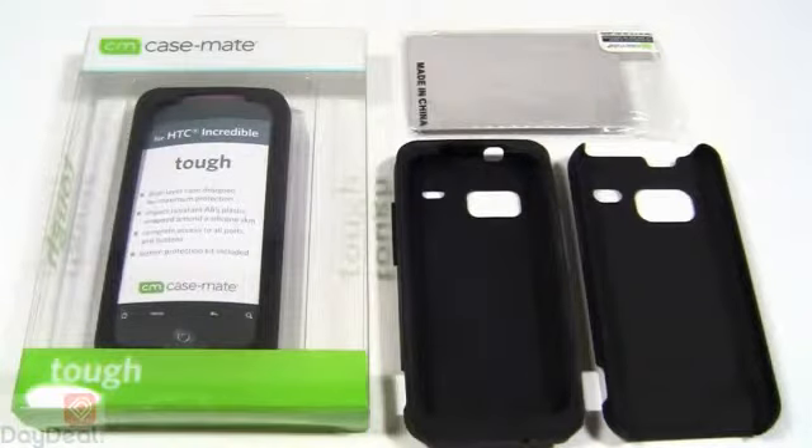Now if you need a brand-to-brand comparison, we would consider the Casemate Tough case at least equal, if not comparable, to the OtterBox Commuter case for the Droid Incredible. So go ahead and check that out — we also have a video for that particular cover, and we would say this is pretty much on par with that. Not the OtterBox Defender case, which unfortunately at the time of this video's creation does have some design kinks that OtterBox needs to work out for the Droid Incredible. But that's a different case.